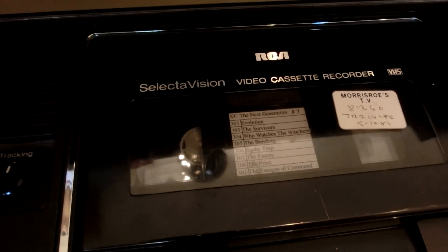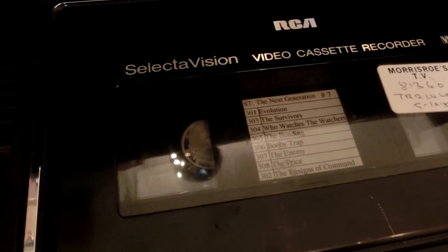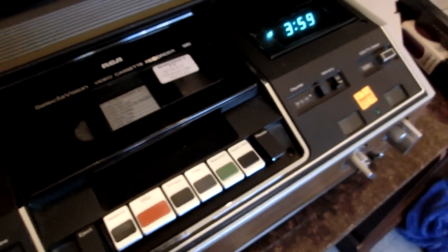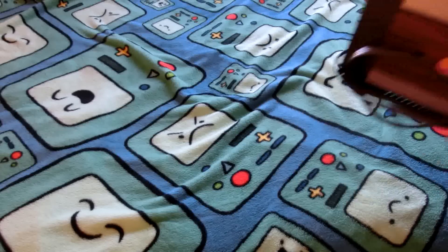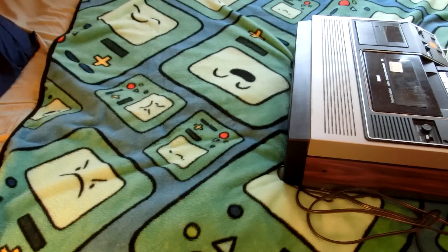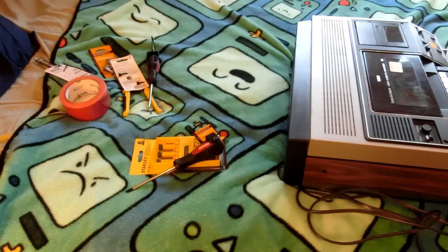It's not moving in there. Most likely it's the belts that have gone bad. Let's open it up and see what's inside. I ran into an issue — I didn't have any tools, so I ran out and bought some. That should help us. Now let's get back to the VCR.